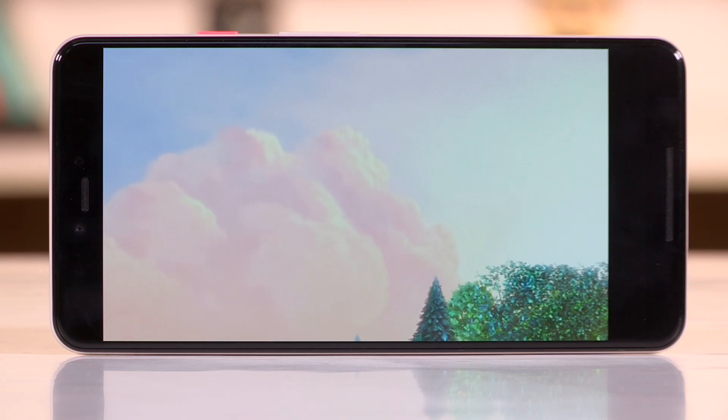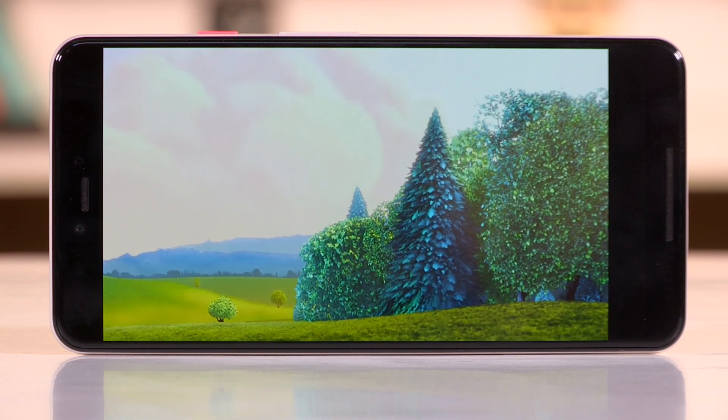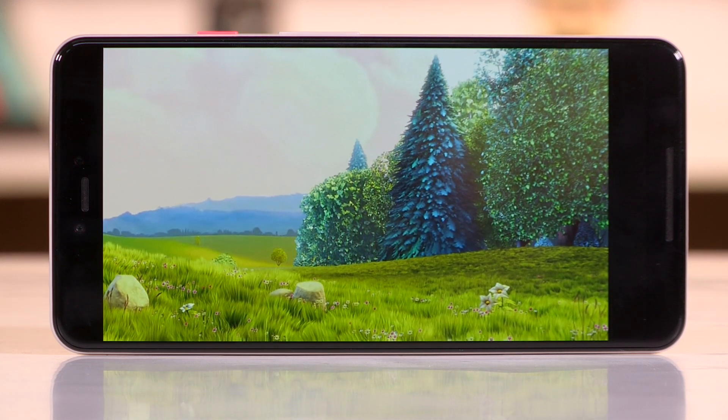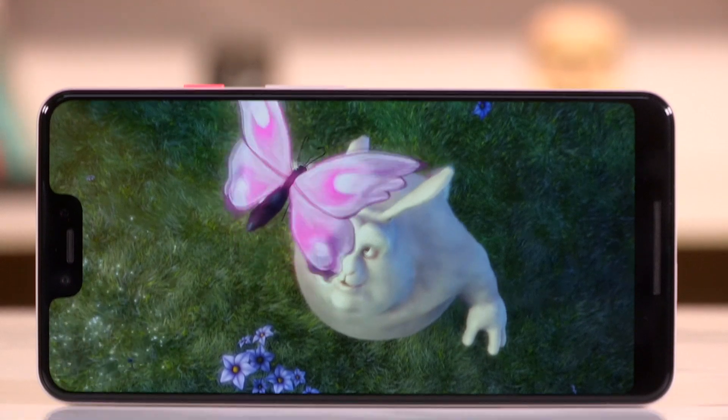One thing we did notice is that the front camera definitely smoothens skin tones in portrait selfies. The front also houses a stereo speaker setup. We skimmed through some content on YouTube and Netflix and found that the speaker at the bottom of the phone was a tad louder than the one at the earpiece, making the audio sound biased towards one side of the smartphone. We will test this further before judging.